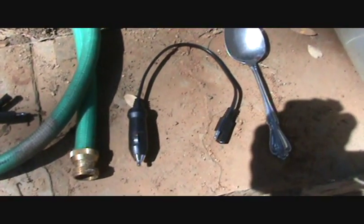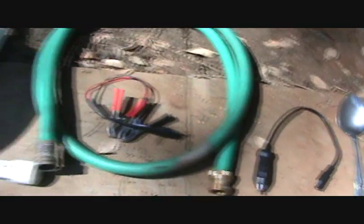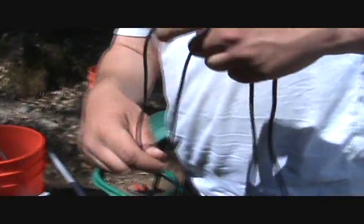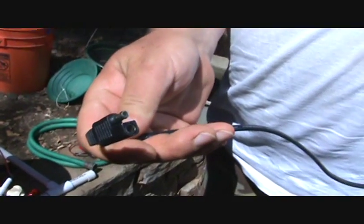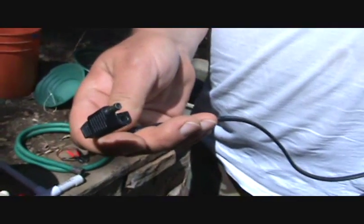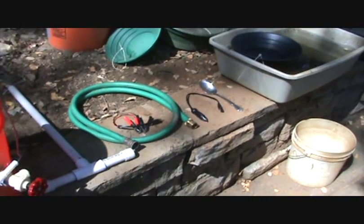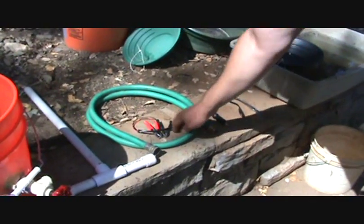Over here is a plug-in for your cigarette lighter or power port on your car. This connector is used on solar power panels, and you can use this unit with a solar panel, so that's why we have the connector there. Each of these other accessories will plug right into that. Today we're going to plug into just the regular battery clips.